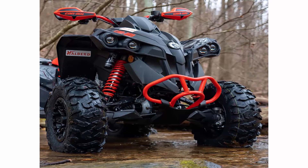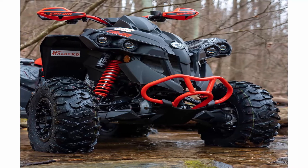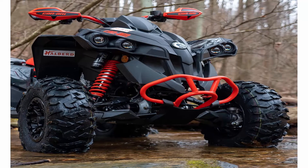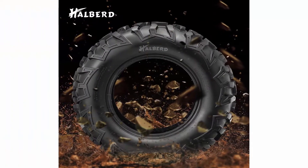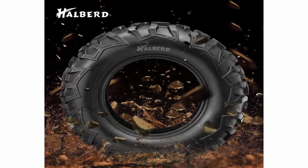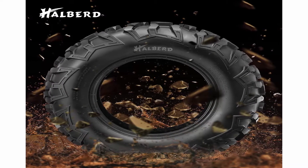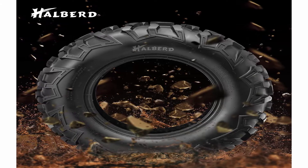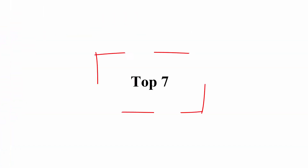Package includes Halberd 8 — two 25x8-12 and two 25x10-12 tires. Rims not included. Free shipping, 30-day returns. If you have any problem or concern with Halberd tires, please do not hesitate to contact us. Our professional support team will solve your problems immediately. Top 7.